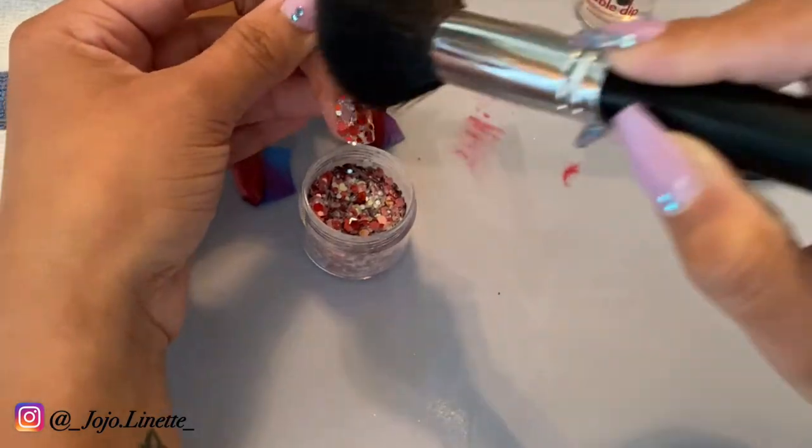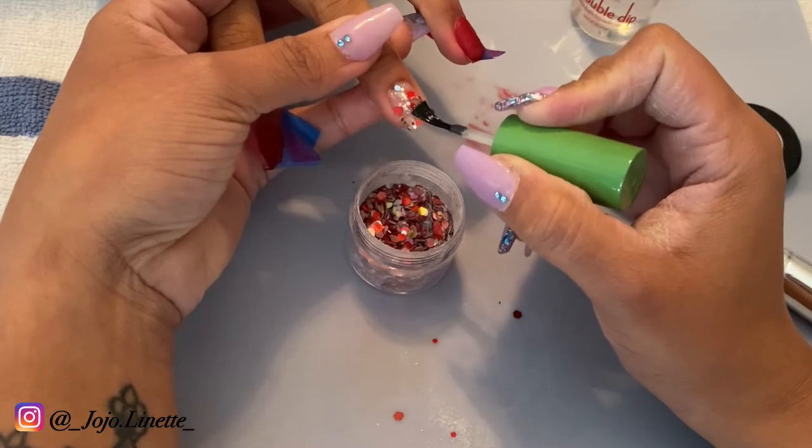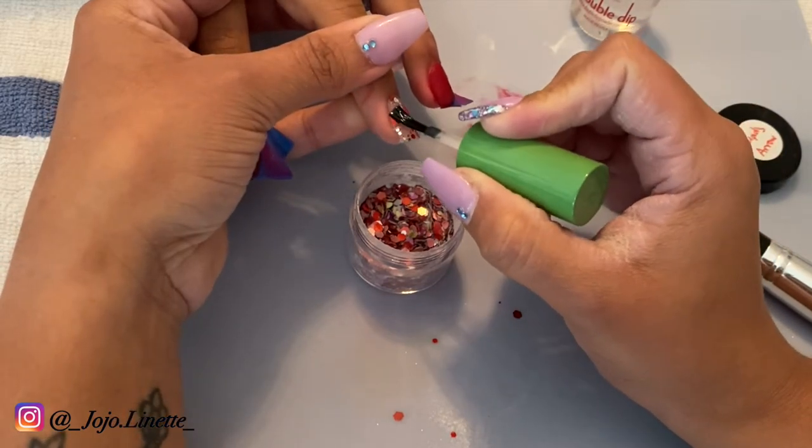Once I do a layer of glitter, I like to tap on it so that way any glitter that is sticking up I can just tap it down and make sure it's flat on the nail.